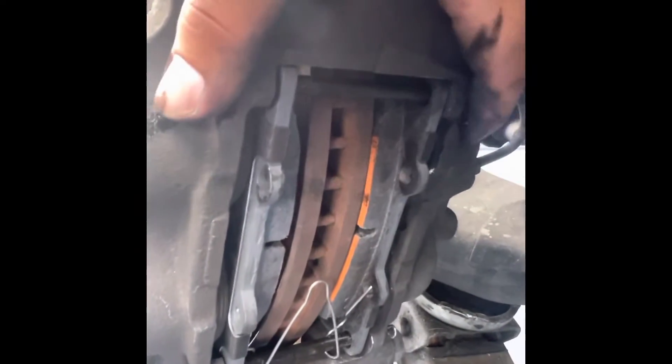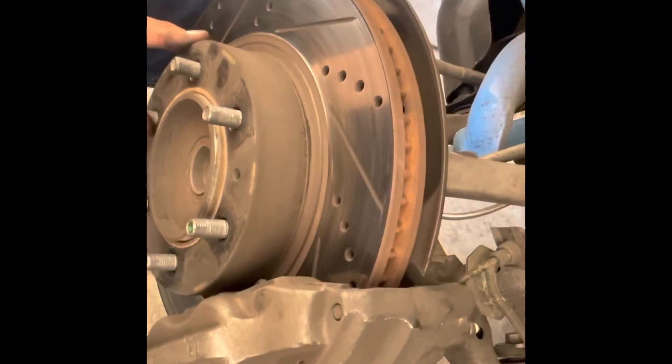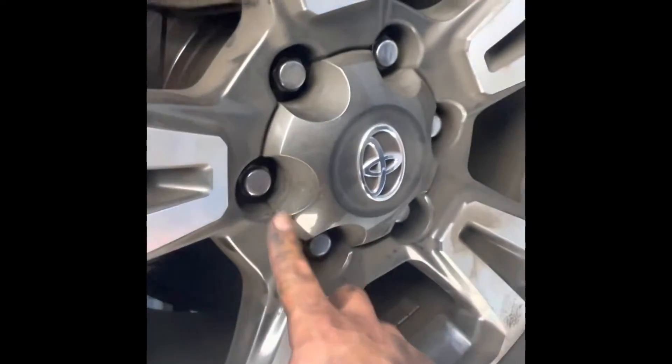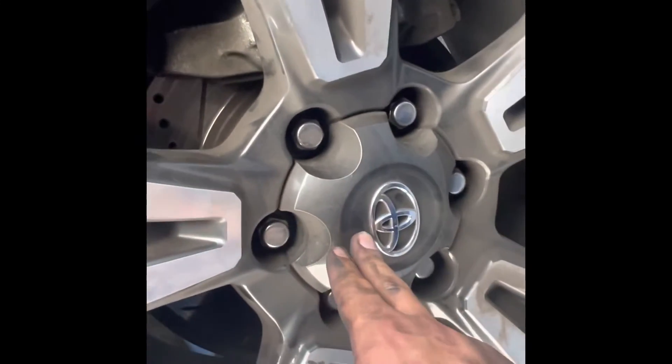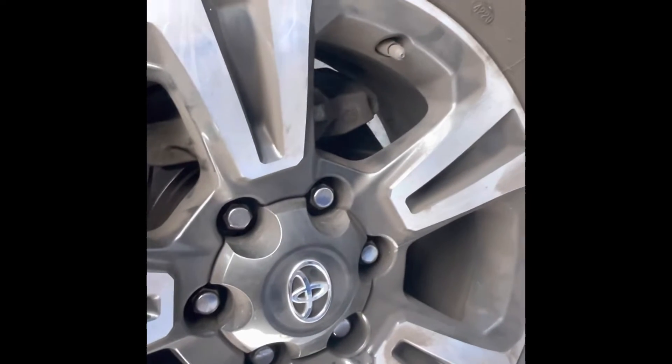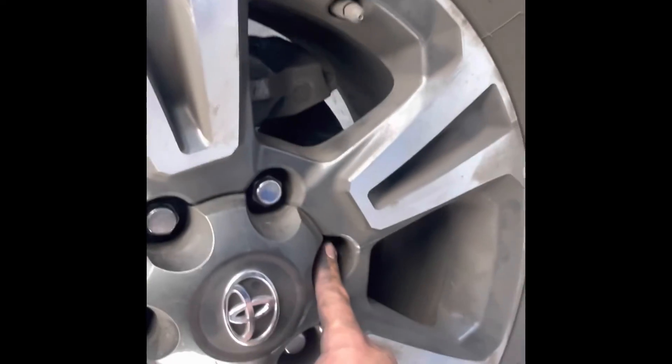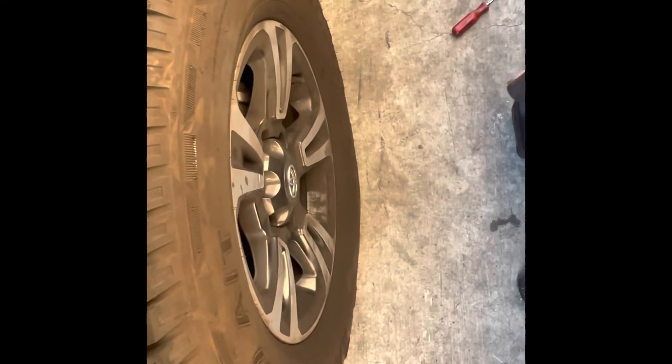Stick the pin in and make sure it's all flush — and you're all set with new brakes and new rotors. Set up the wheel and tighten in a star pattern. Make sure you check your manual for the torque spec. The star pattern goes top, bottom, side to side, then all the way around. That's called a star pattern. Thank you, see you soon — like and subscribe!